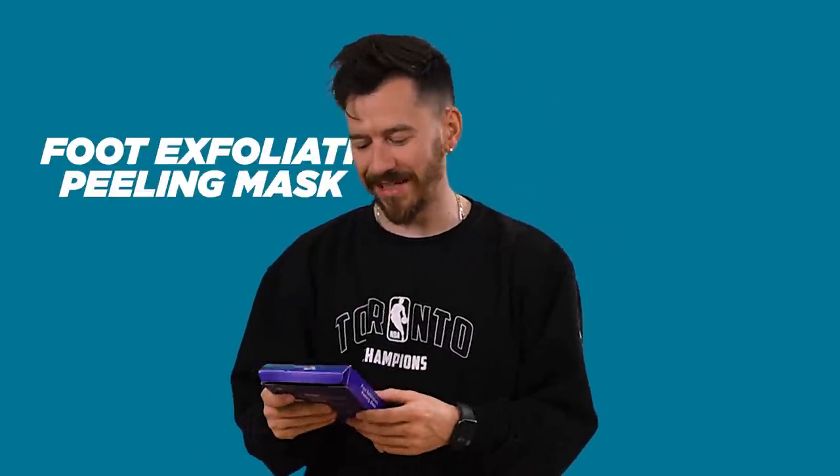We have a foot exfoliation peeling mask. Here's the TikTok — apparently this is what's going to happen to me. I don't know how I feel about this, but we're going to test it out. I've never done anything like this before. Now it's time to head to my bathroom.